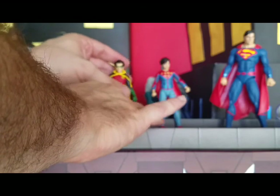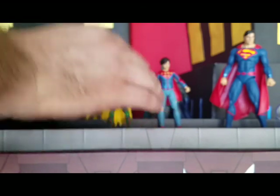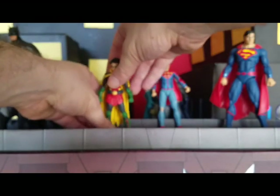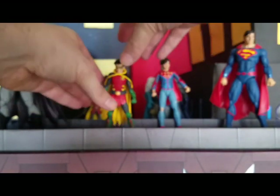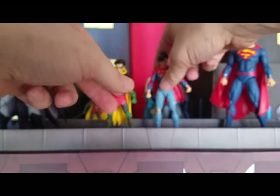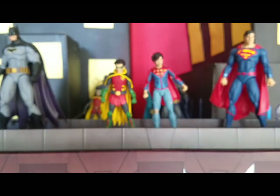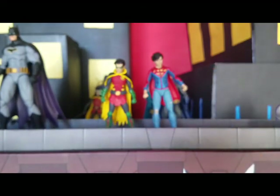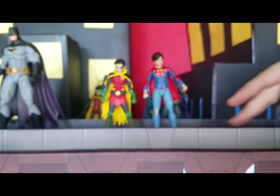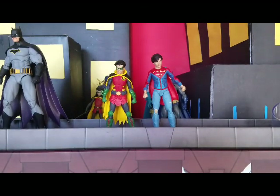I'm now going to show you a few different size comparisons. These guys are from DC Comics Rebirth, so first we're going to look at their Rebirth figure fathers and see how they compare next to them.